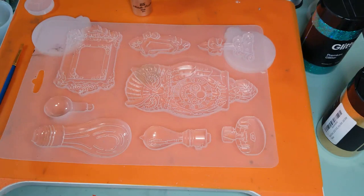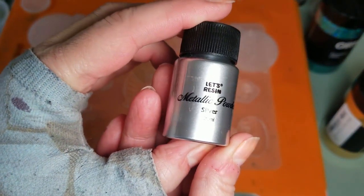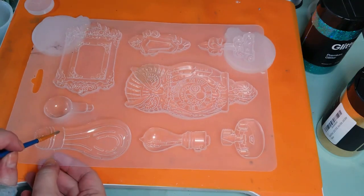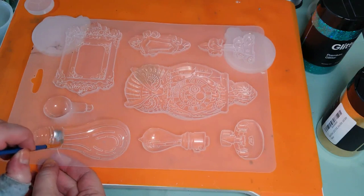I want to let that dry just a little bit, because what I'm going to be doing on this part of each mold is putting the Lets Resin metallic powder in silver. Let's see how it coats — I may have put too much in there. I just didn't want to spray it after I painted because then I thought I would lose my powder. I'm going to get started with this one. It's still laying pretty well.